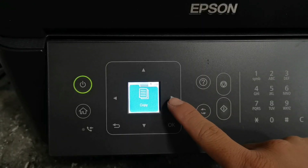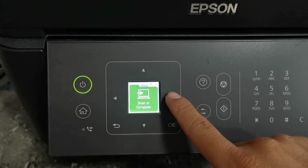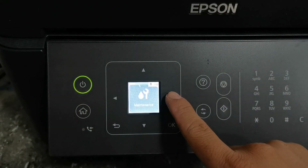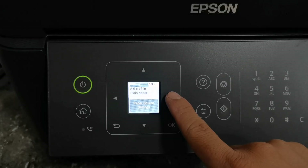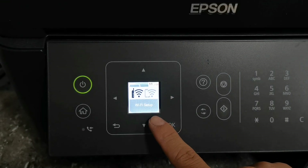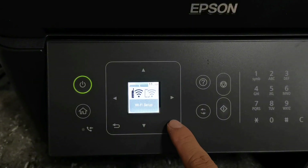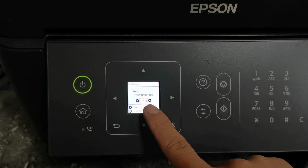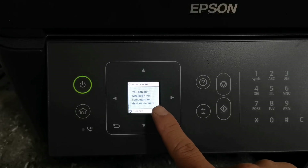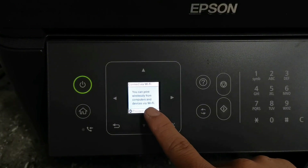Step 1. Navigate using the arrow button and find Wi-Fi Setup. When Wi-Fi Setup appears on the screen, press the OK button. Then press OK to select Wi-Fi as recommended. You can print easily from computers and devices via Wi-Fi. Just press OK button again to proceed.